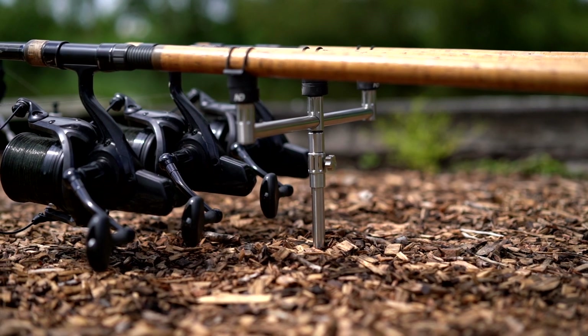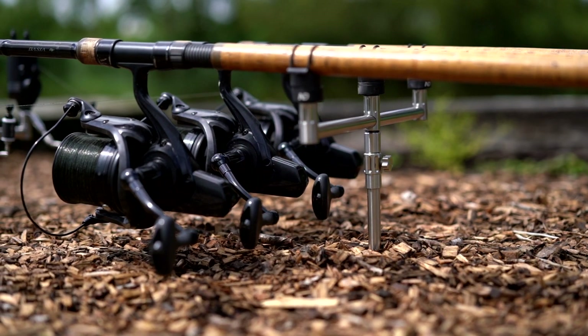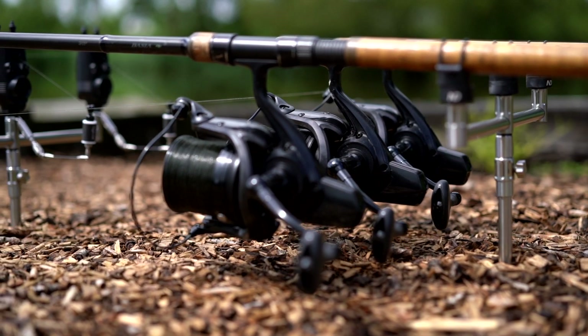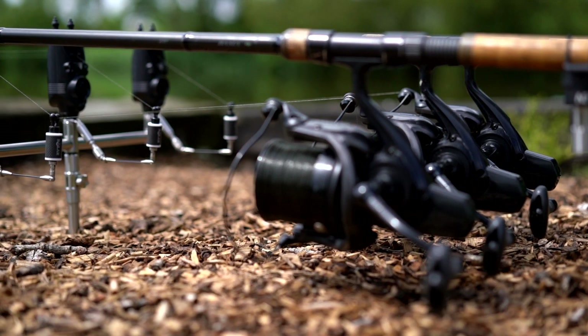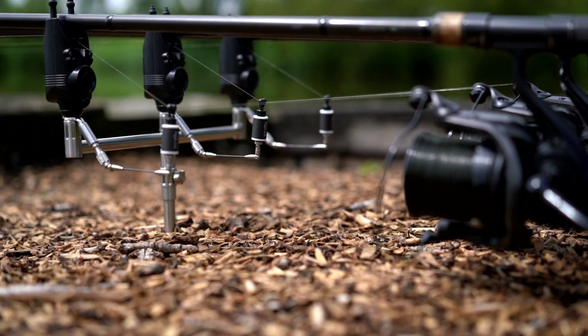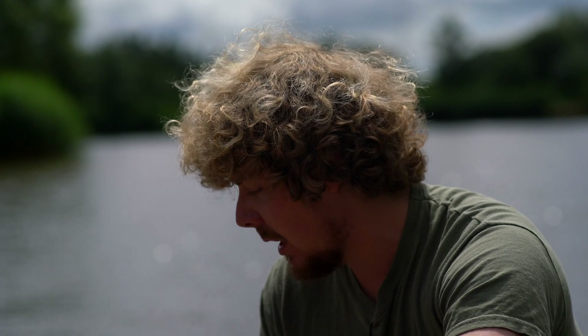The main setup to my right is part of the Coliseum range and it's one variation you can go for. Starting with the crossbars — these are the three-rod fixed crossbars. Same materials throughout: stainless steel, half inch stainless steel, so it's all built to last, all nice and solid.